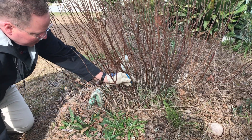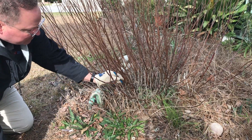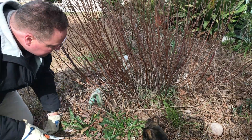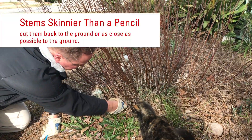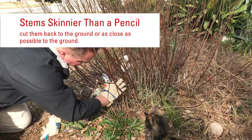Some of these stems are the size of a pencil, some of them are a little bit smaller. What I want to do with the smaller ones is go ahead and cut them all the way back into the center part of the plant.